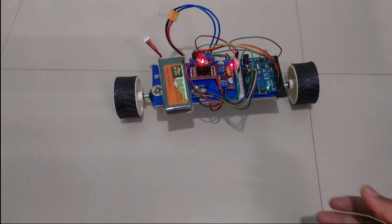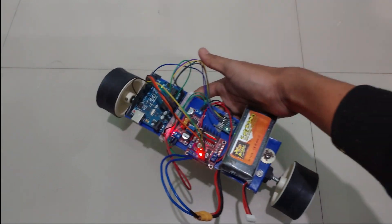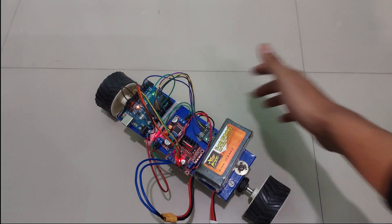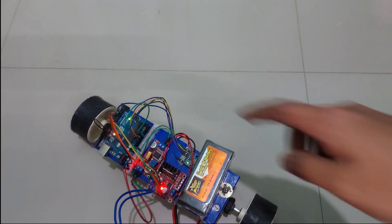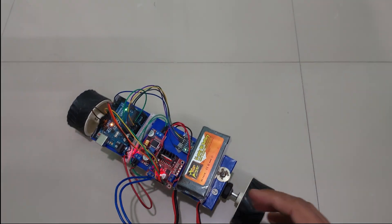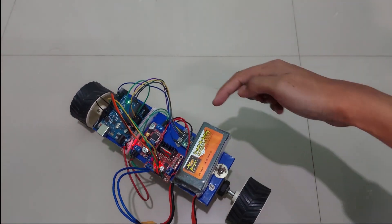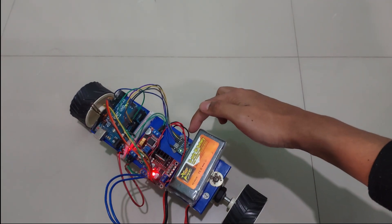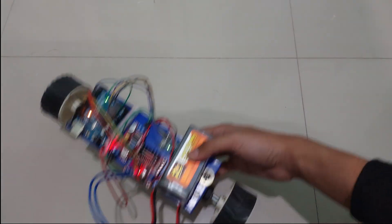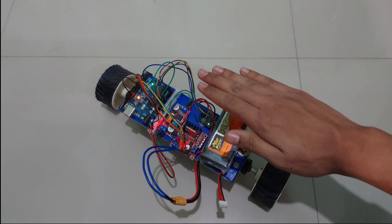Welcome back to another video on this channel. Today I'll show you how I made this self-balancing car. The idea is I have two wheels on both sides that twist to balance the whole car. On the center I have an MPU-6050 mounted — that's a gyroscope sensor that can detect the angle the car is at.